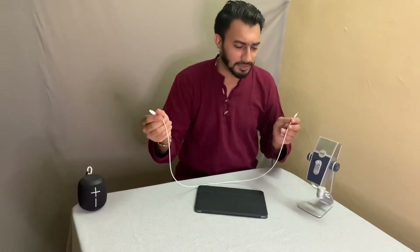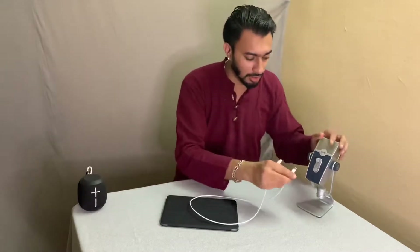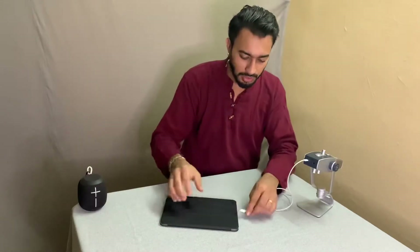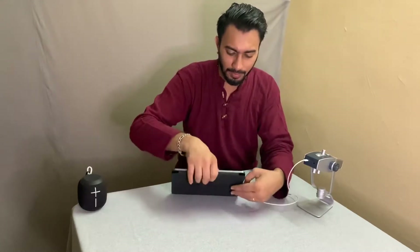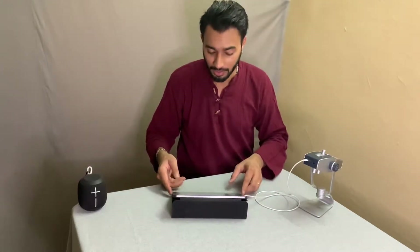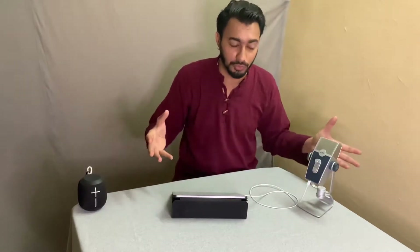The setup is kind of simple. Make sure you have the right cables — otherwise, you need adapters or dongles. Connect one end of the cable to the microphone, the other end to the iPad, and very importantly, make sure that you unlock the iPad. Because if you don't unlock the iPad, it won't recognize the microphone, and the accessory won't be used.